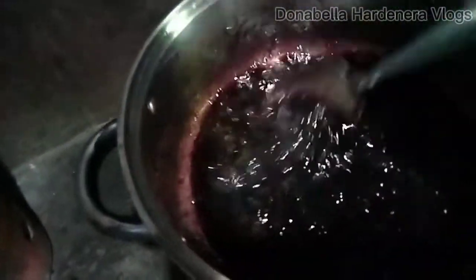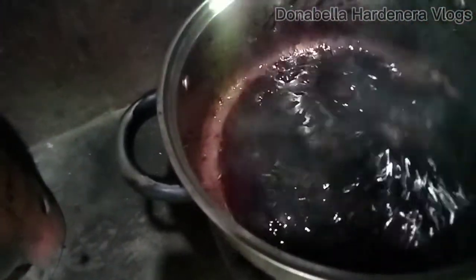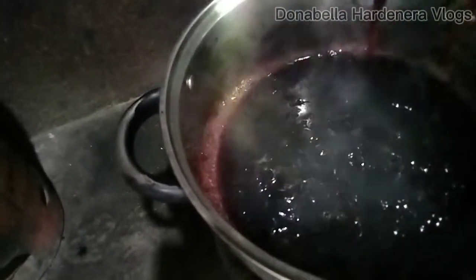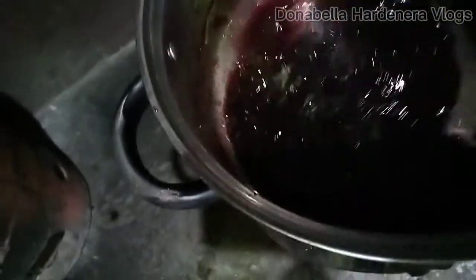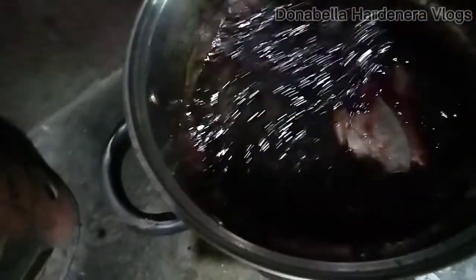It's nearly cooked, and I think it will only take a few minutes to totally make this jelly-like — the desired result that we want. Now it already looks like jelly, and it's time to get this from the fire. It is a very successful job, and this is my first time to do this. I'm so happy that this is a successful one.